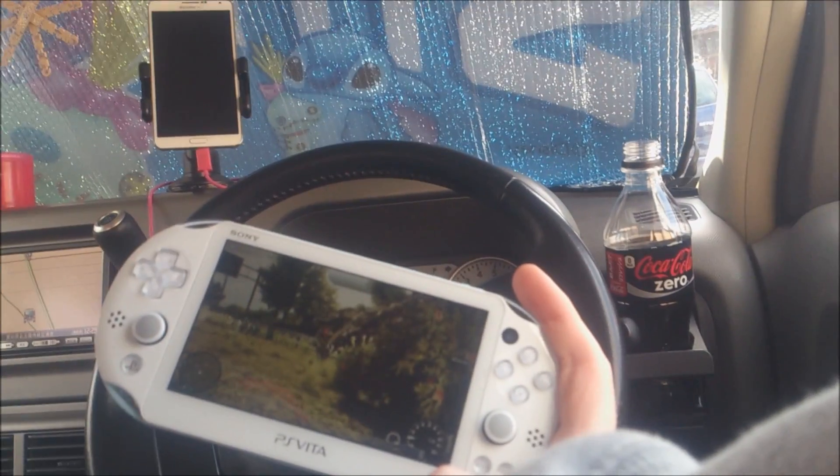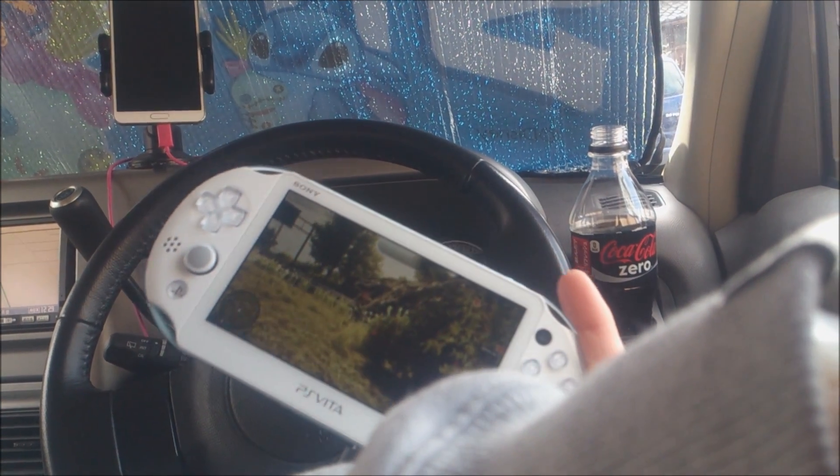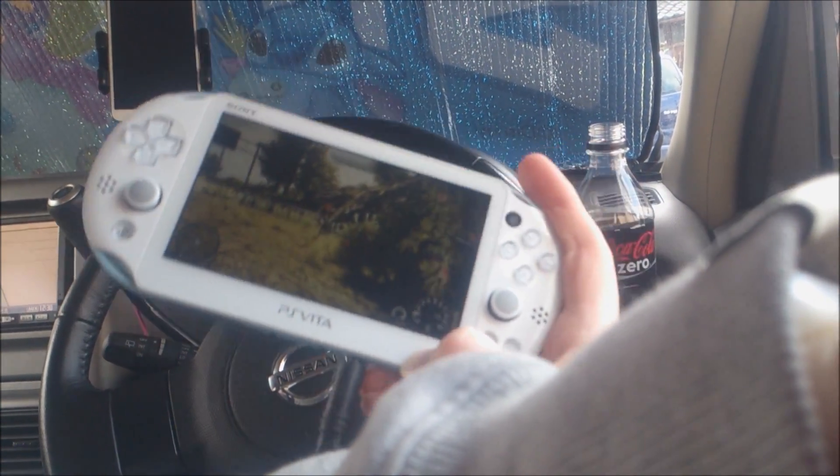If you get a chance to try it and you've got a PlayStation Vita, PlayStation 4, and a hotspot, give it a try. You might be able to play on the toilet at work while you should be working.